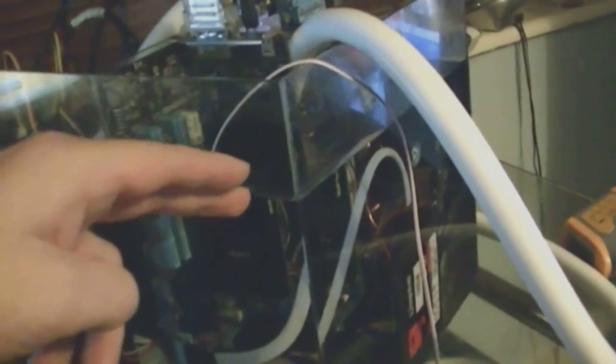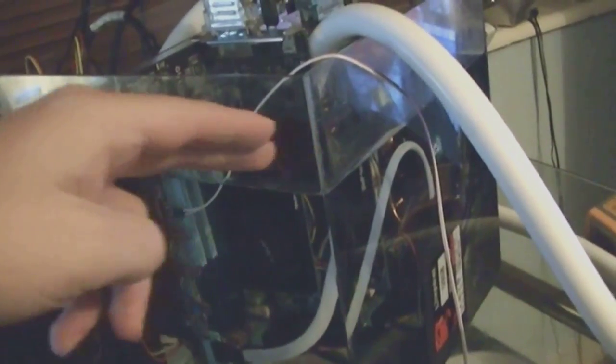I've got water blocks on the CPU, the graphics cards, the motherboard, the RAM, even the hard drive. So effectively what you've got is a custom water loop. If you were going to put one of them in your PC, normally you would only do that to overclock the hardware. This has been a bit of a bonus, but I figure might as well overclock it and see what temperatures I get.